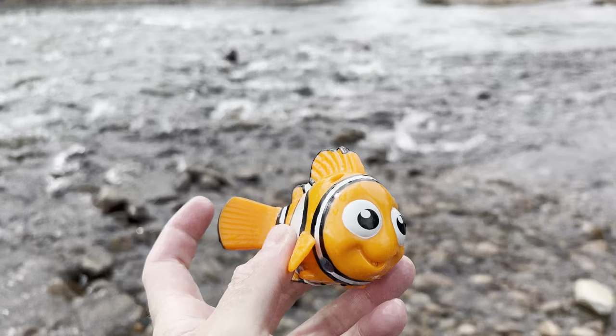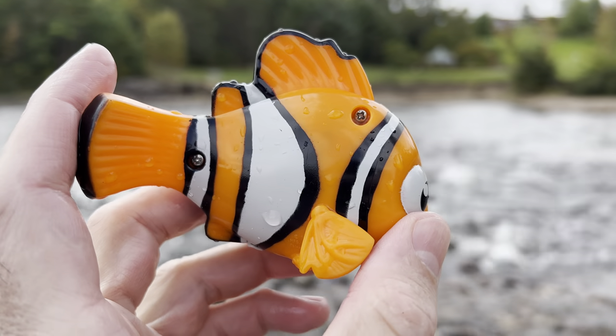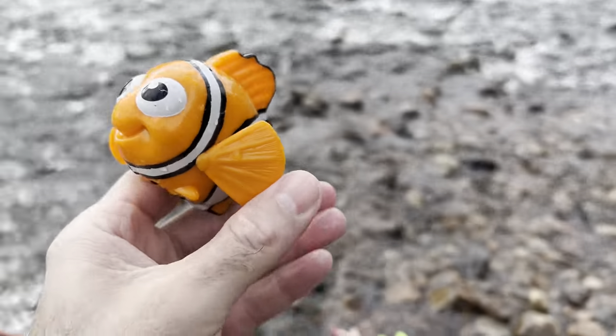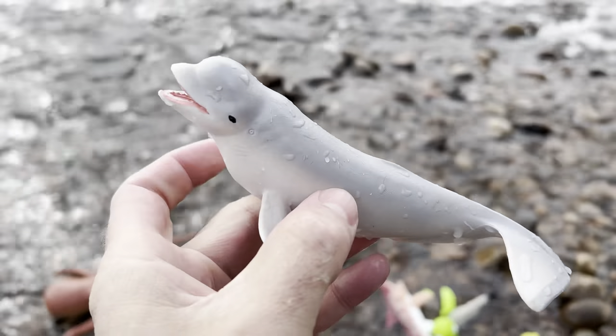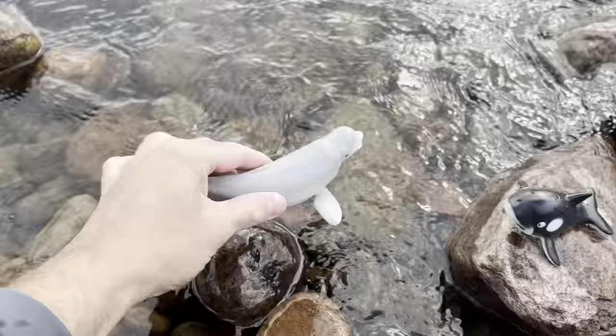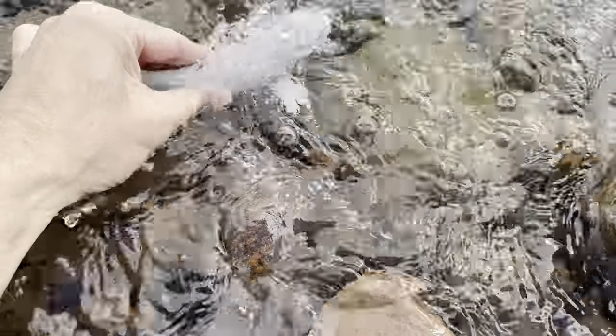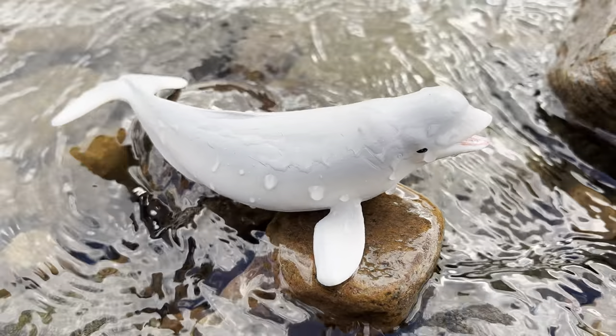Clownfish! The clownfish is orange, white, and black. Look at that. Beluga whale! Whoa! Let's put the beluga whale down here. Beluga whale.